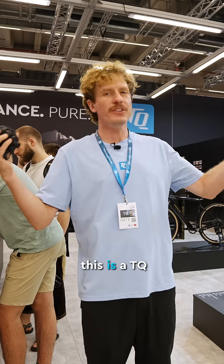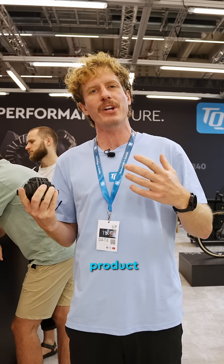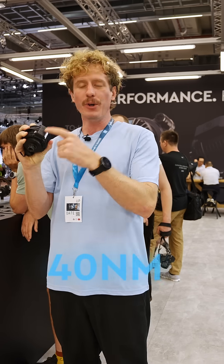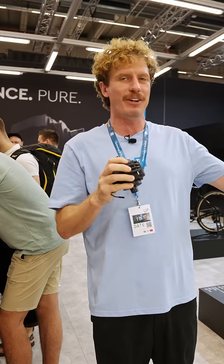Eurobike 2025. This is the TQ booth. I'm Daniel, Head of Product Management, and this is one of our highlights: the HPR40. 40 Newton meters, 200 watts in 1.1 kilos. How that looks in a bike, let's have a look.